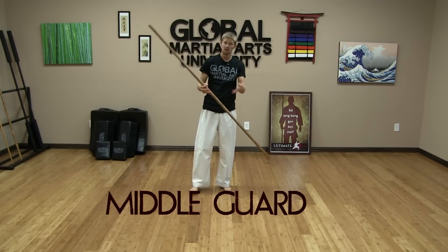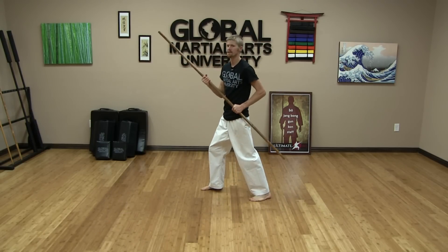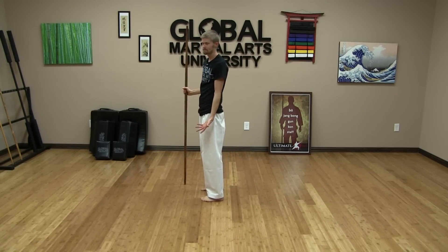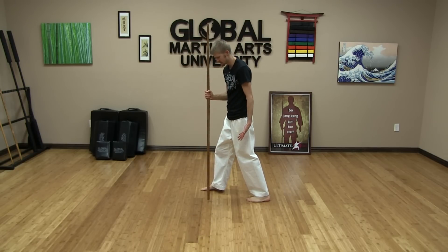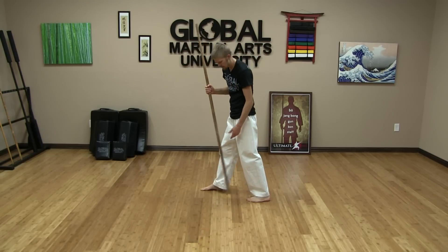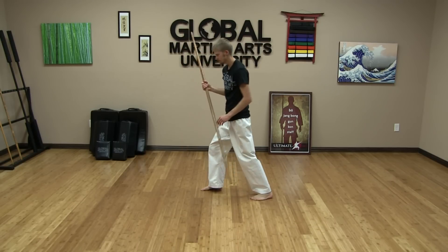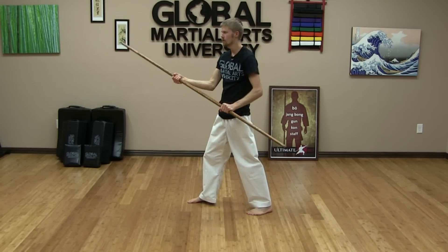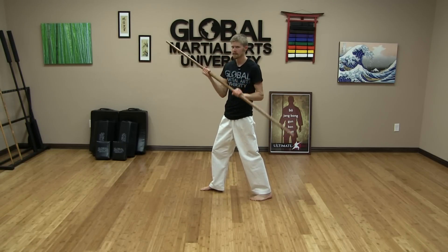Now we're warmed up. We're going to move into the lesson portion of the class. Let's move into our first technique: the middle guard position. The middle guard position is our basic fighting position that we're going to use in combat bow. To get into this position, start in shoulder-width stance. Slide back your left leg directly back — just shoulder-width between the two feet, maybe two foot-lengths back from where you started. Your hands are going to be holding the bow in thirds: one hand facing up, one hand facing down.